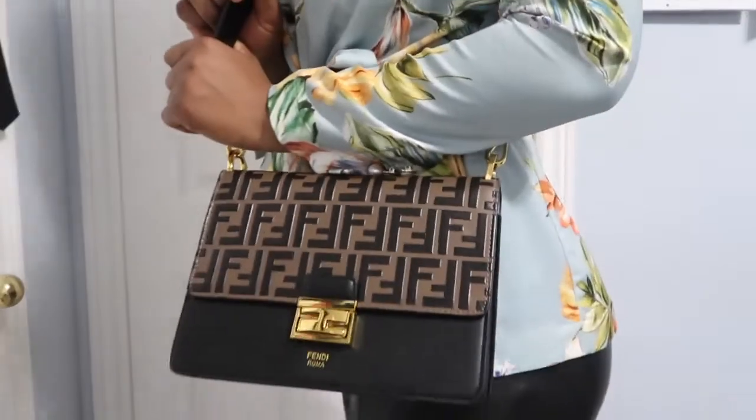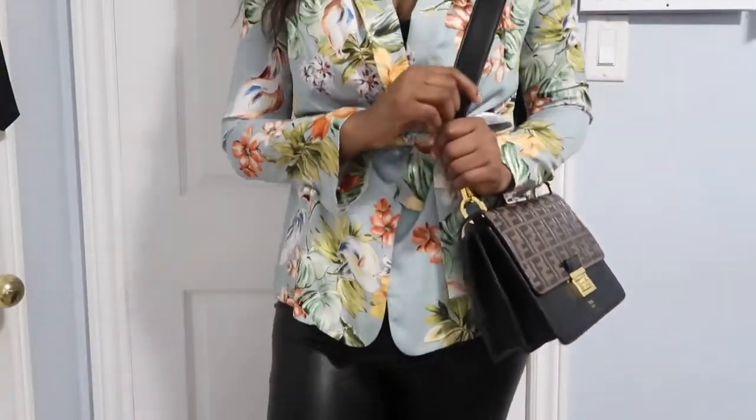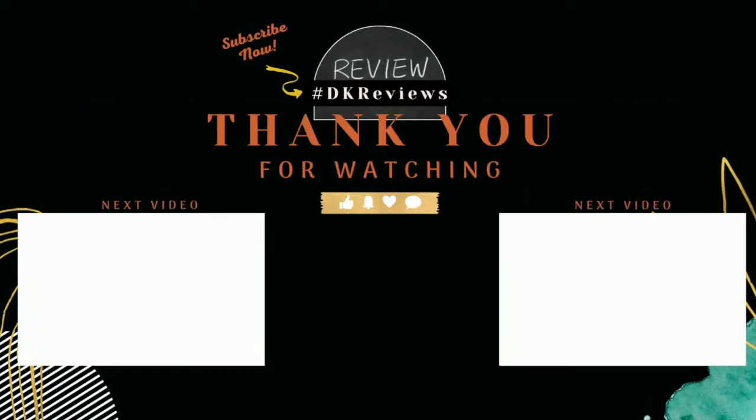It's a gorgeous bag. I recommend it. I love it, and it goes with a lot of different outfits. Thank you, Debrite Squad, for watching. I hope you guys enjoyed this video, and I will see you guys in my next video. Bye!